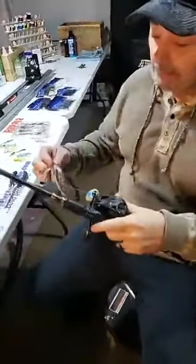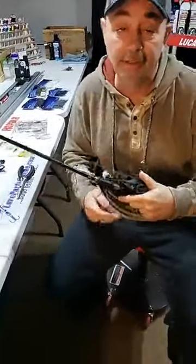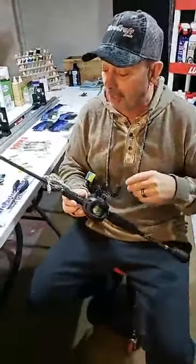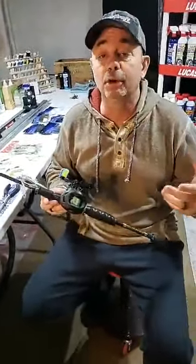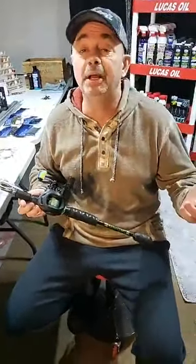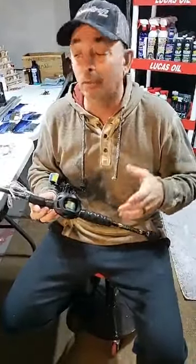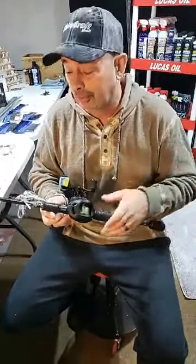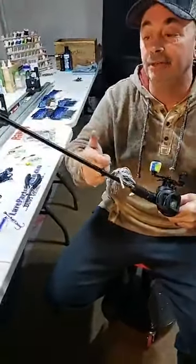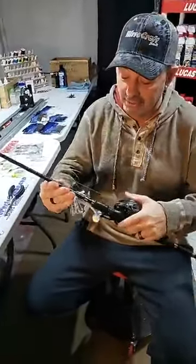Let's talk about the line first. I throw a braided line on a swim jig almost all the time — 30-pound Suffix Performance Braid. If you're in really clear water, you can throw fluorocarbon. I'll throw 17-pound Suffix Invisalign. If the water's not real clear but you're still worried about the braid showing, I've showed you that trick before — I dye the last four or five feet with a permanent black marker. So that's my standard setup.